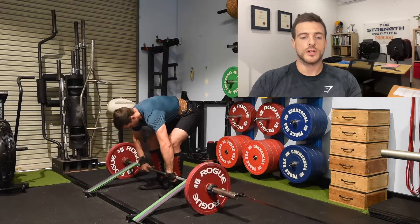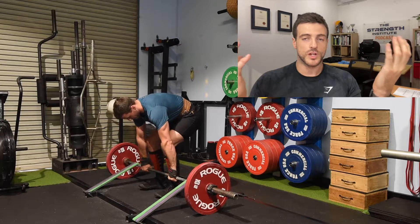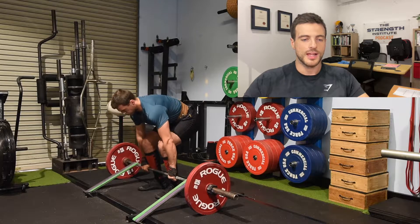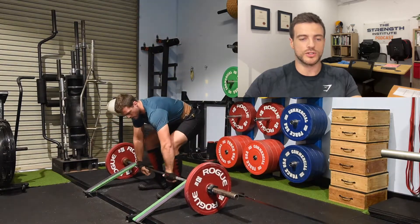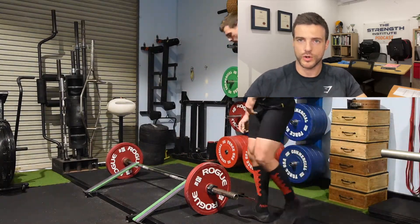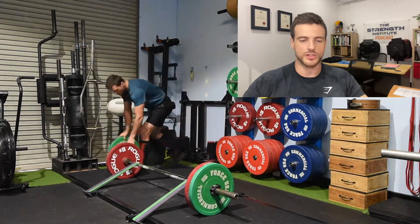I'm using straps basically just to save my hands. There's no point in hook gripping here — I hook grip normally and it does have some wear and tear on your thumb and fingers, and I don't need it here. I know I can hold onto heavy weight. I do 260 today with no worries. I've done 300 from blocks before with a hook grip, so I know the hook grip strength is there. I just don't want to smash the hands too much.